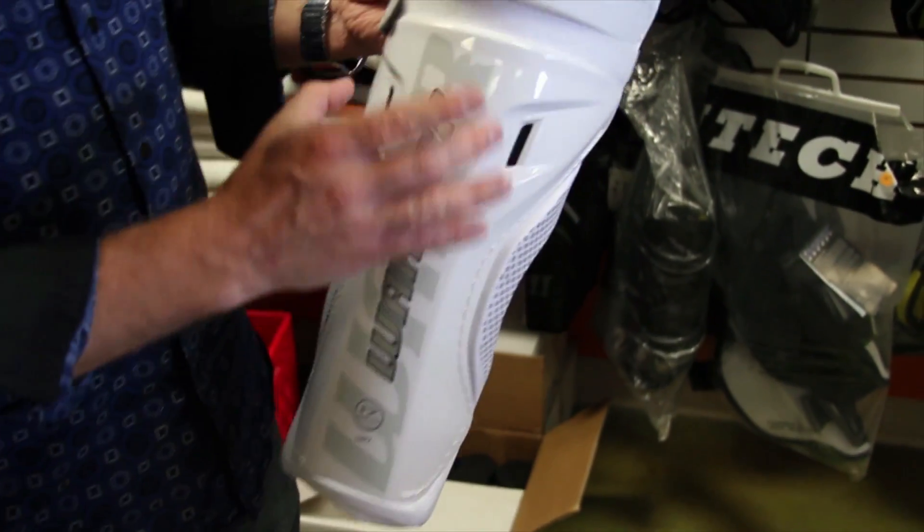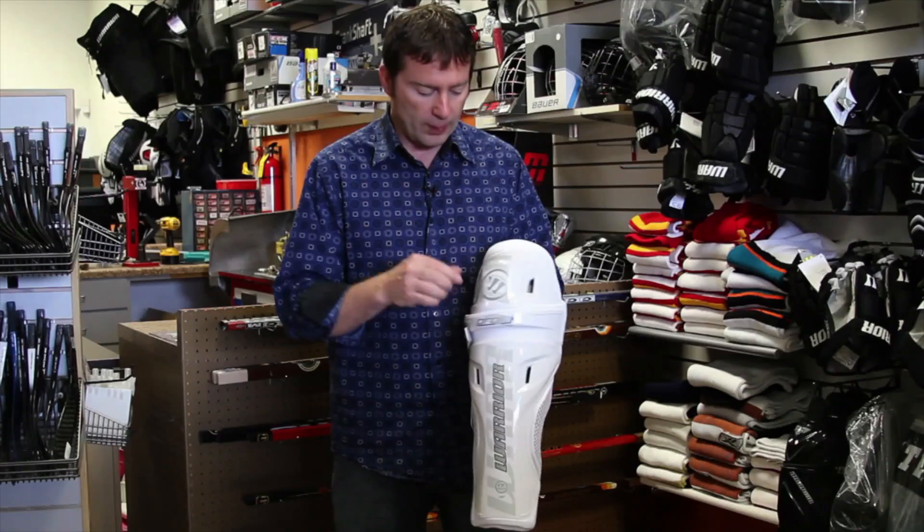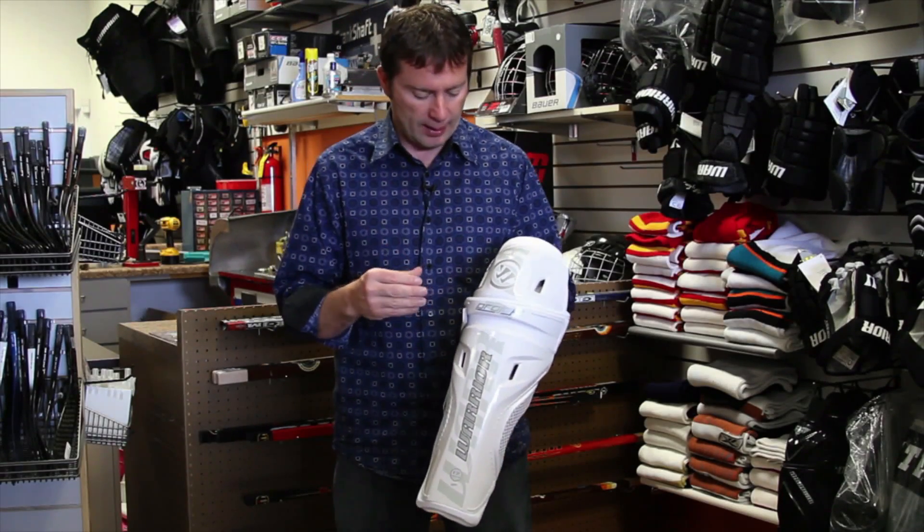Good venting, especially on the top, the knee, and the high shin where you really sweat the most. Good openings allow air in to try to keep you cool and dry as you play.